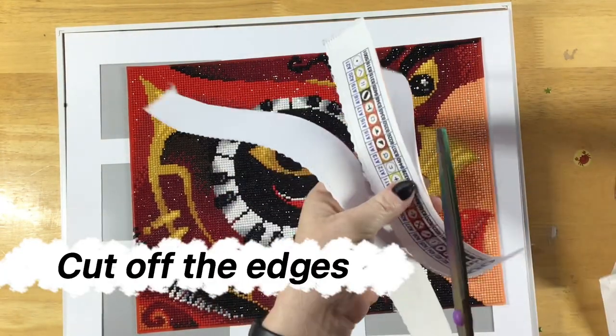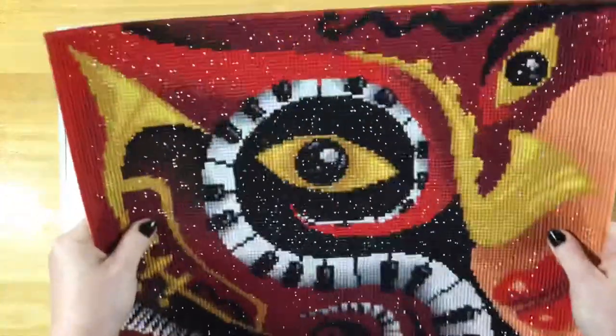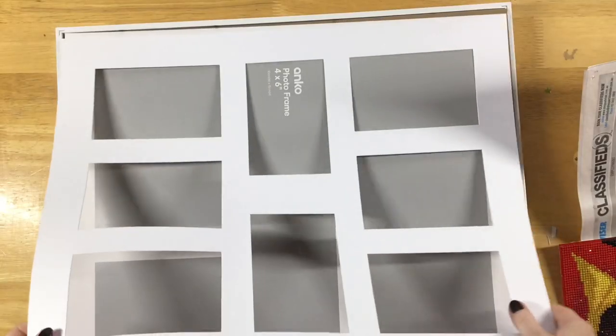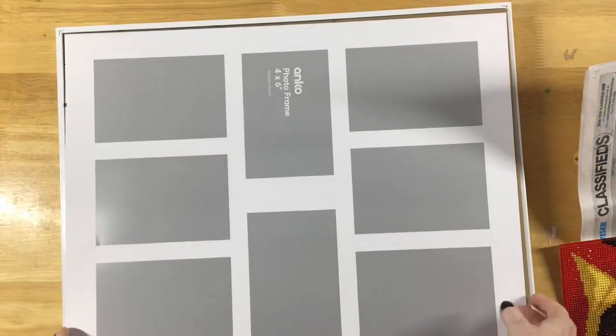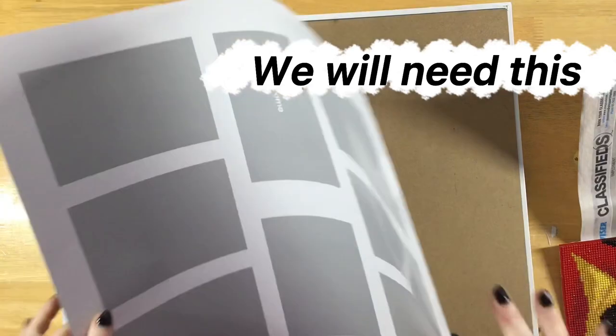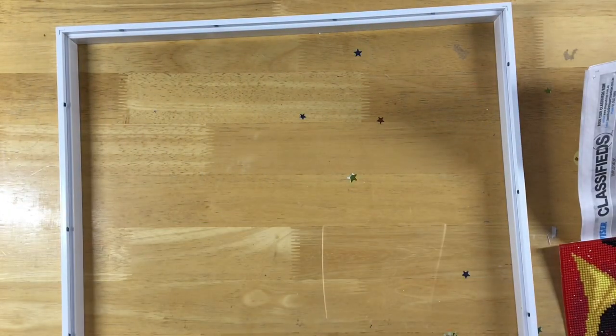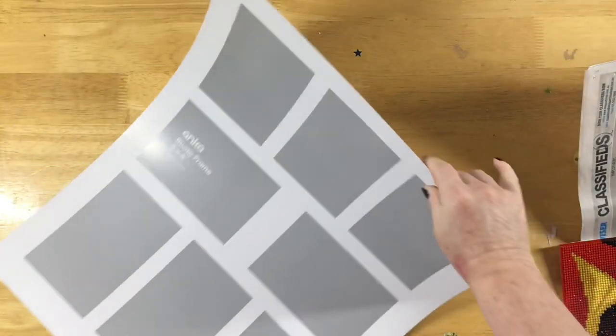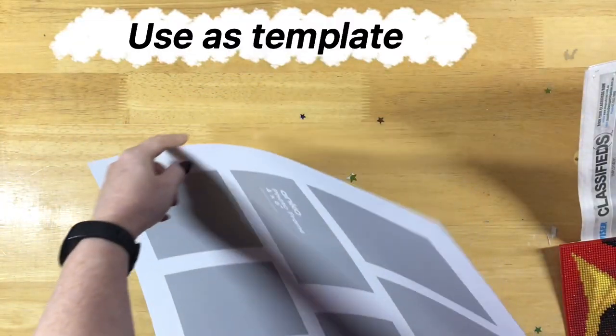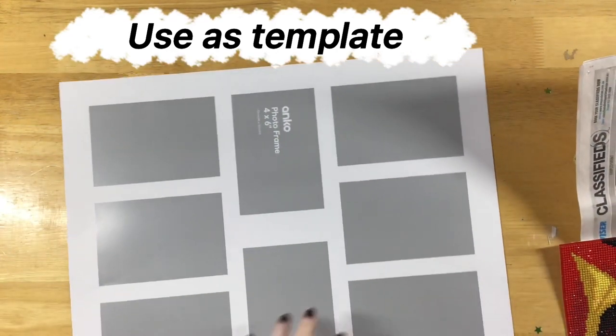First, cut off the edges. I'm going to use this as a template to cut my piece of card to the shape and size I need.